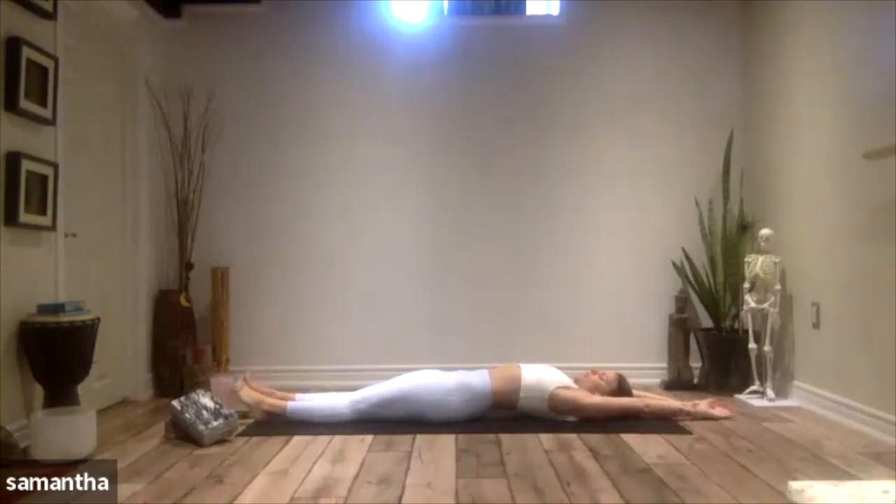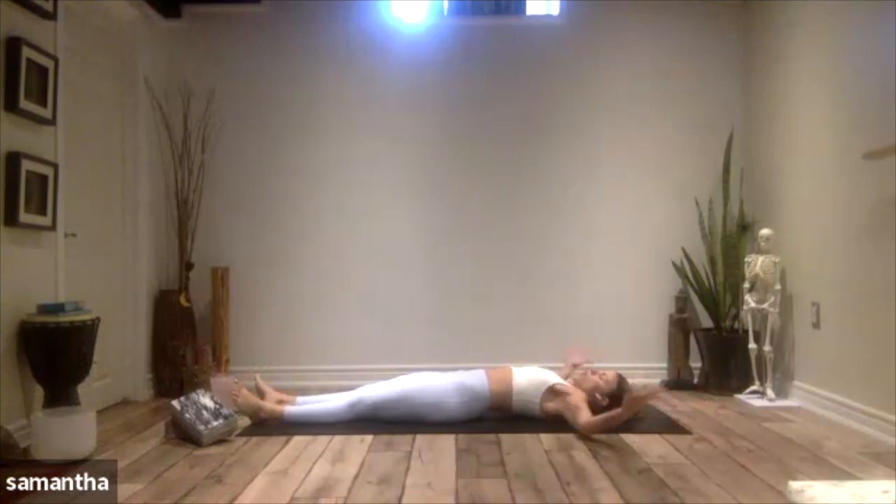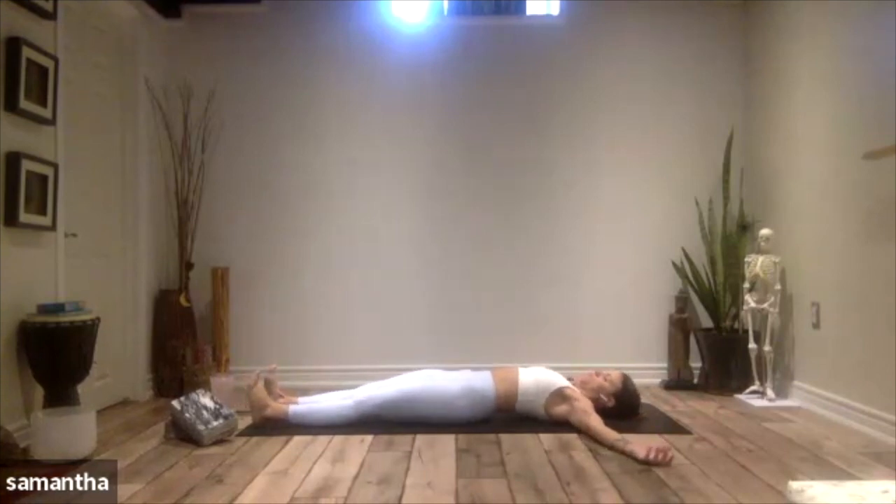Reach overhead. Breathe in for three, two, one. Hold, and then exhale, sigh it out. We're going to open up the arms nice and wide from the shoulders, making a T position in the body, and then slide the feet flat to the floor.